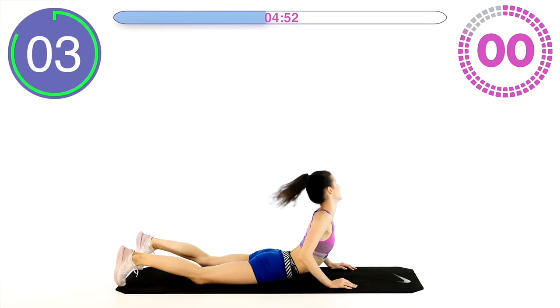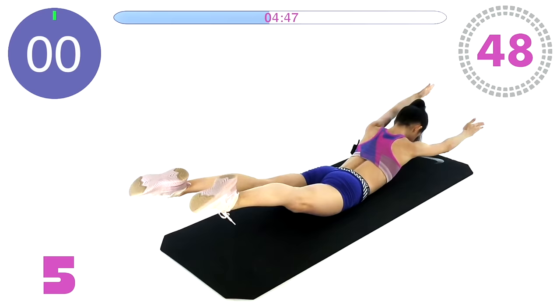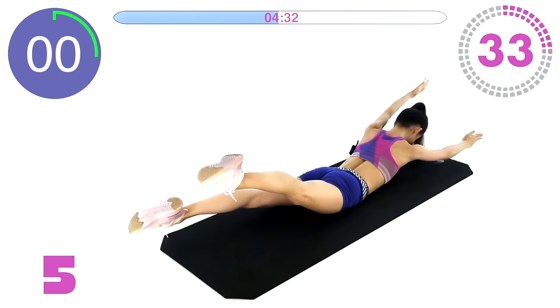Very nice. The next exercise is swimmers — onto your stomach again. Lift your body and your legs and do opposite arm and leg. Left leg and right arm and vice versa. Just swim.